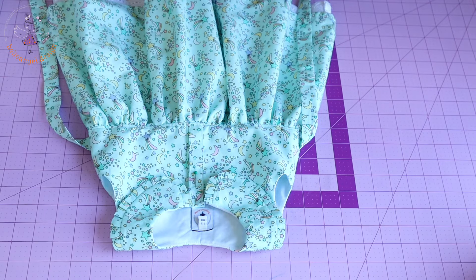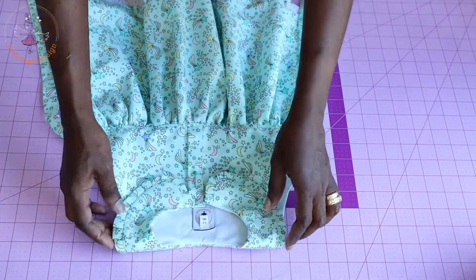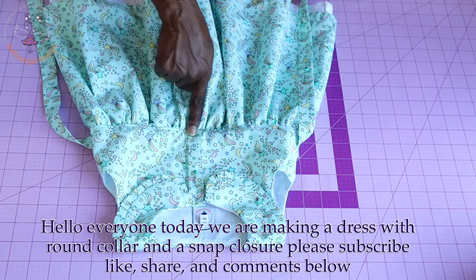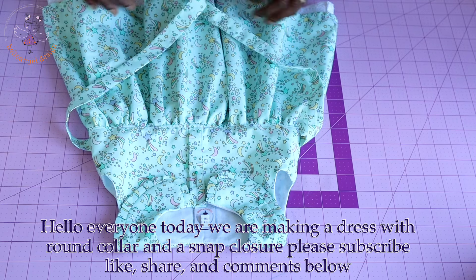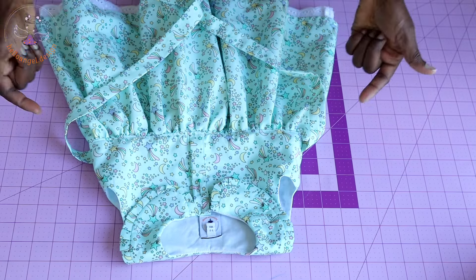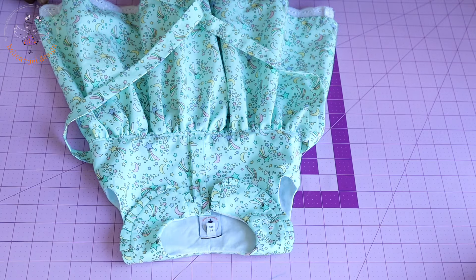Hi everyone, this is hellangel.design. Today we are making this beautiful dress — a step-by-step tutorial with a round collar around the neckline, sleeveless, with a snap closure at the chest line, and the dress has a belt. It's a very beautiful dress to make, and I'm going to show you how to adjust your pattern paper to the sizing so that when the child puts it on, it's easy for them to wear.